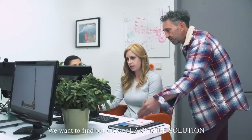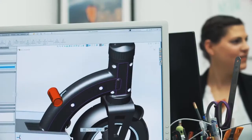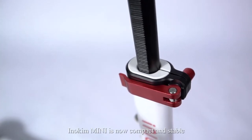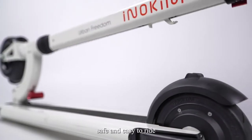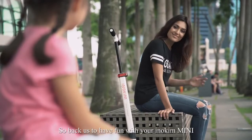We wanted to find a better last-mile solution after many exhausting rounds of designing, prototyping, and testing. Inokim Mini is now compact and stable, safe and easy to ride. So back us to have fun with your Inokim Mini.